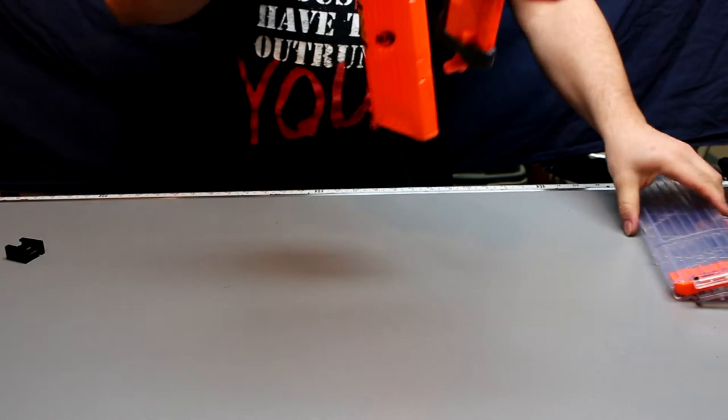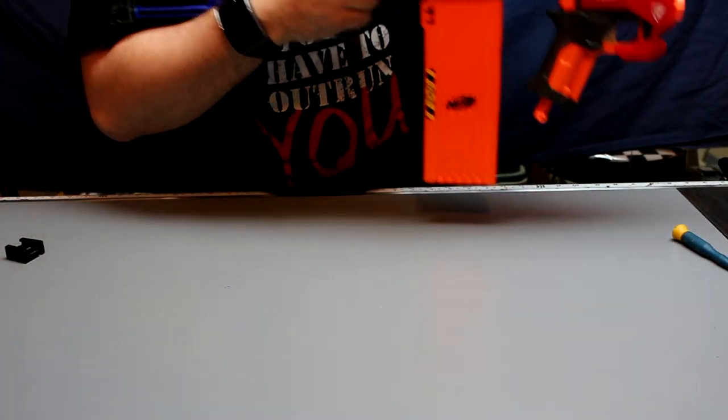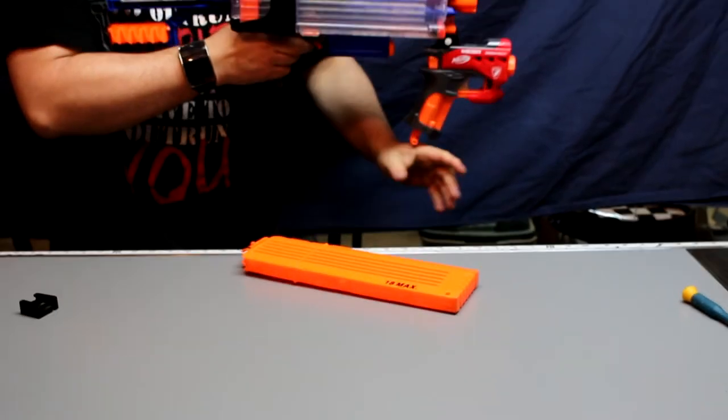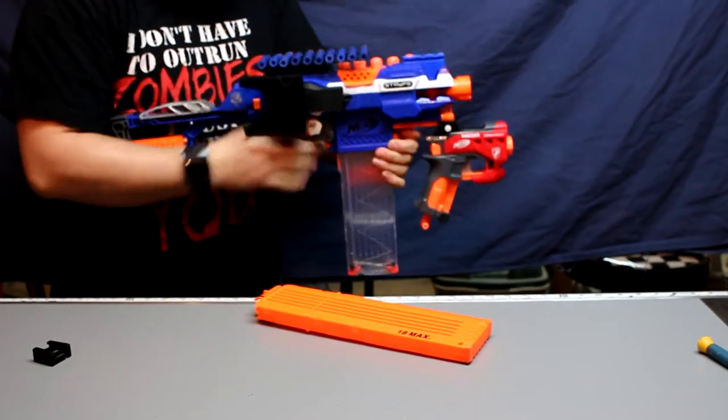As far as the magazine goes — sorry guys, give me a second. Let's just go ahead and pull that off, pull that out, and pop that right in.